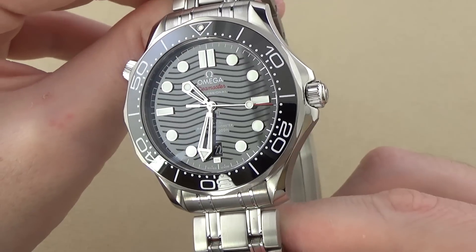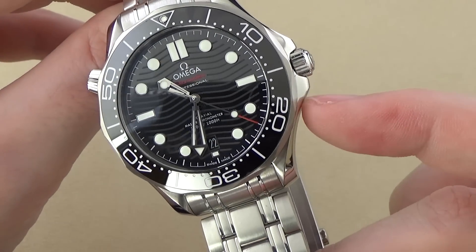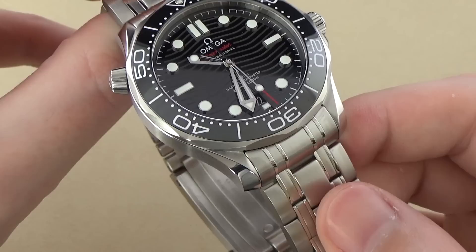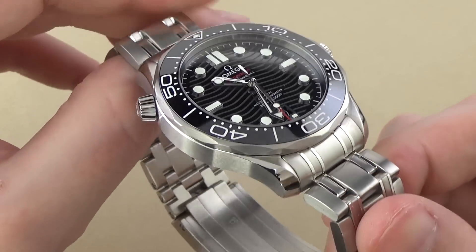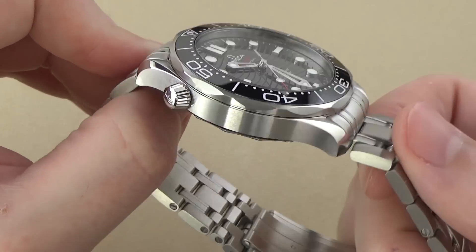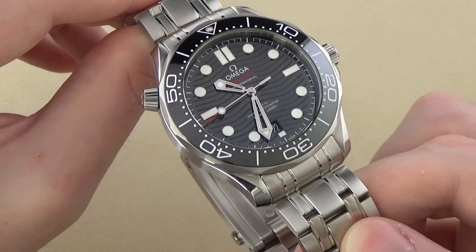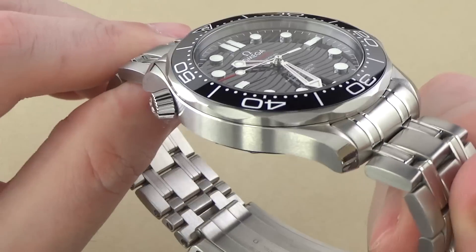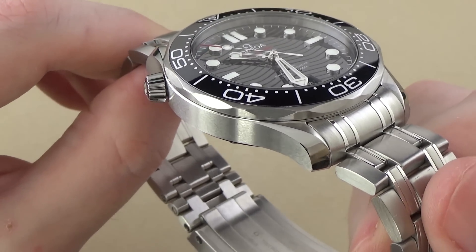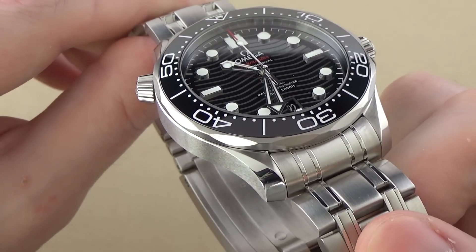The case design is a typical Seamaster. There is some re-profiling — the crown guards are a little bit more elegant, not as pointed, and definitely aesthetically better than the old version in my opinion. The rest of the case is very, very similar. There might be some minor differences in terms of the arc of the lugs, but for all intents and purposes, you probably wouldn't notice much of a difference. In terms of fit and finish, it's absolutely outstanding, as has been my experience with every Omega watch. They do fantastic finishing — the brushed and polished surfaces of the case all look outstanding.